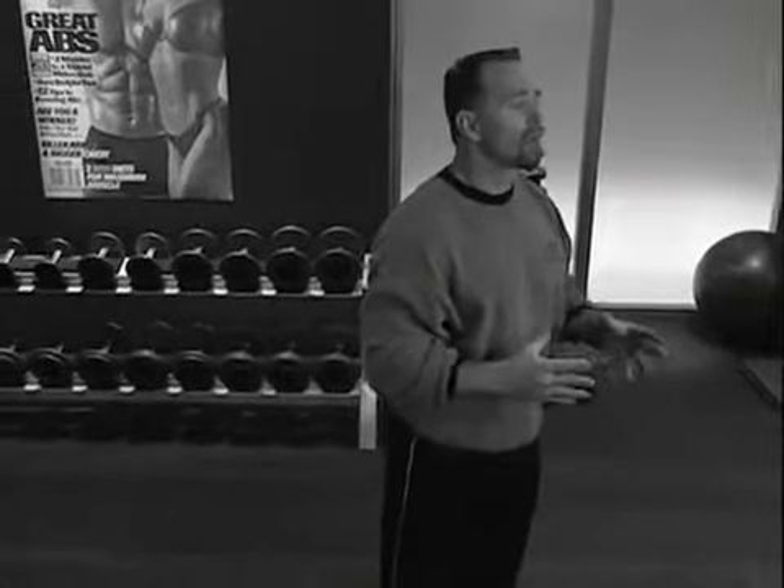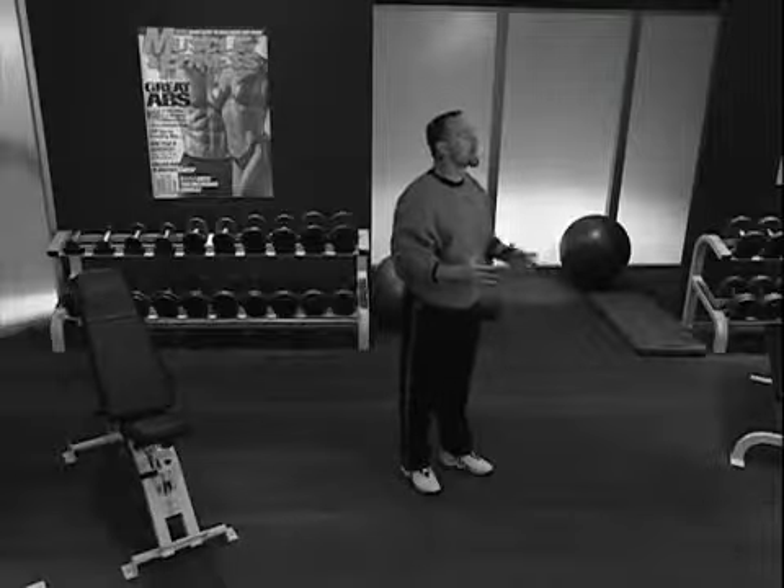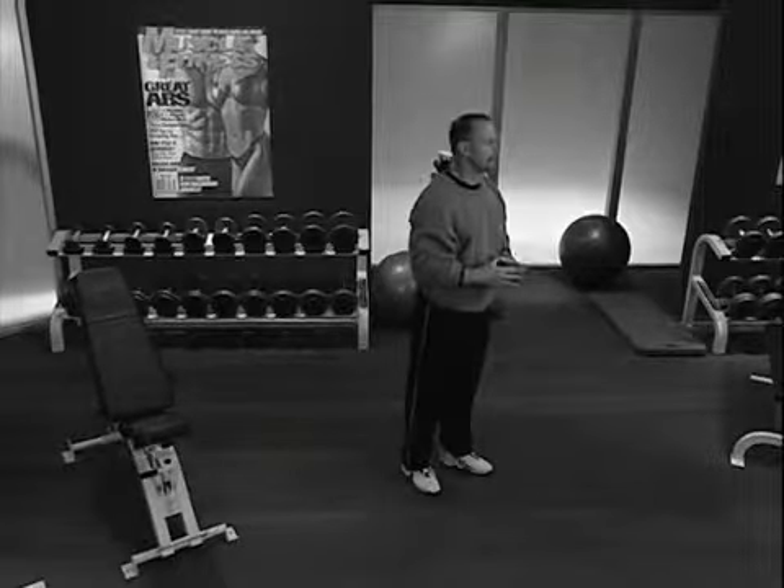For example, if you can deadlift one struggling rep with good form at 160 pounds, do your first drop set at 120 pounds for 10 reps. Then drop 20 percent of that weight for your second set — to around 90 pounds. Because we're really going to work your muscles and your heart, take your warm-up and stretching as seriously as ever. Here we go.